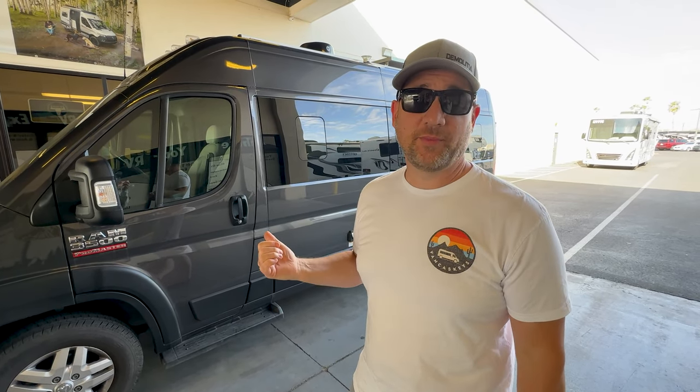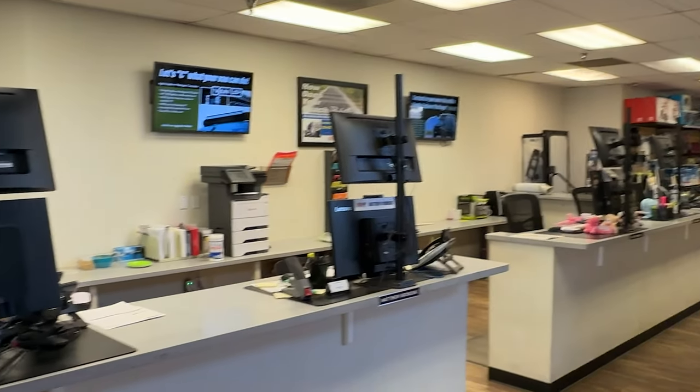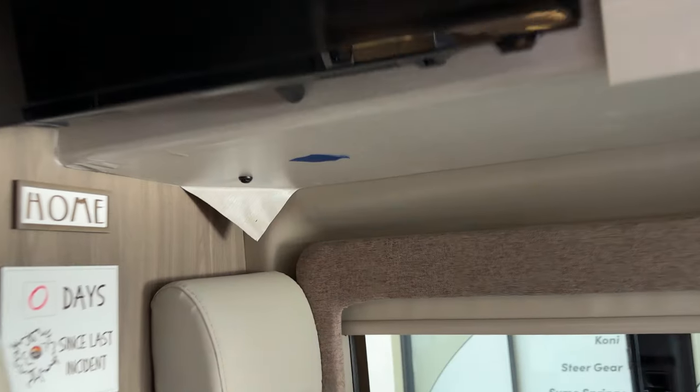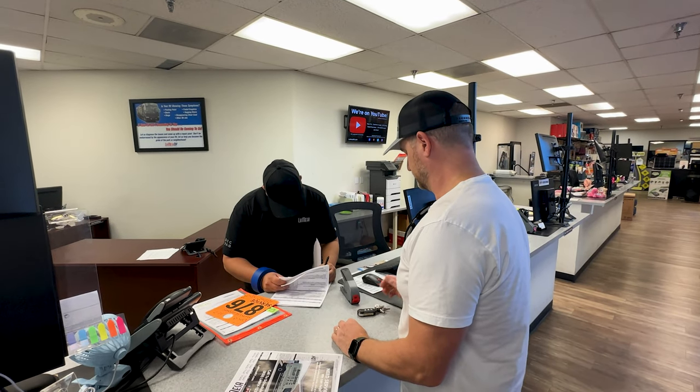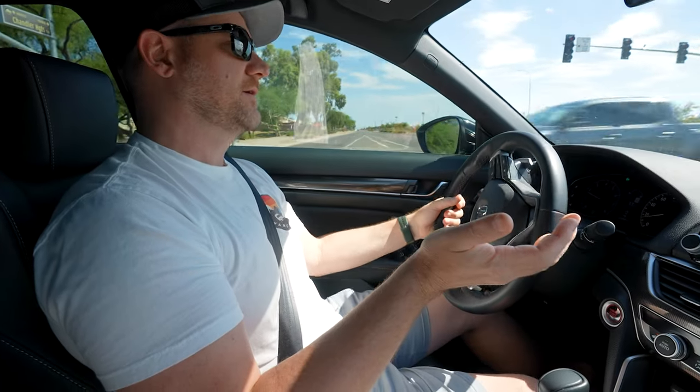We're back at La Mesa dropping off the van. We need to check it in so that they can repair all of the wallpaper. One critical thing we need to find out is how long this is going to take because we need to get back on the road. So we dropped off the van at La Mesa with David. We walked through the entire van with him. He put little pieces of blue tape on all the items that need to be fixed. We talked to him and it sounds like they're going to start working on it on Monday, which means we should have it back hopefully by Wednesday.